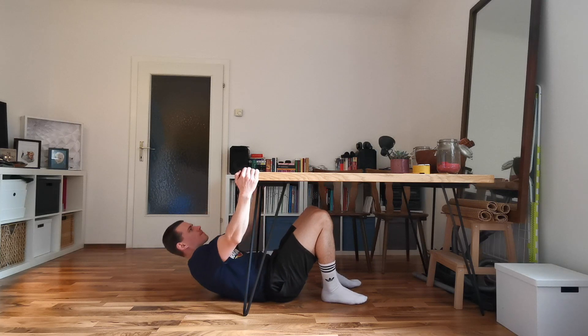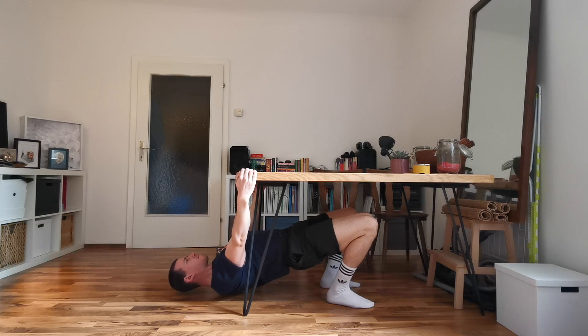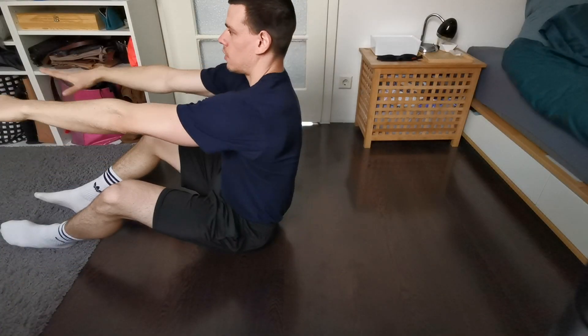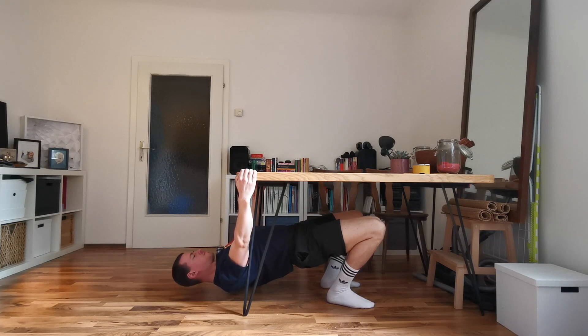Next is the static table hang, a great exercise to train grip strength and scapular retraction — pulling your shoulder blades together — which is very beneficial for overall shoulder health. Set up under a table, grab the sides with arms straight, and lift your upper body up from the floor. The closer your feet are to your butt, the easier it will be. Make a straight line from your body, keep your core tight, pull your shoulder blades together behind your body, squeeze them like you're pinching something between them, then depress them down away from your ears toward your hips. Hold this position for time — double the rep count into seconds, so week one with 10 reps means a 20-second hold.